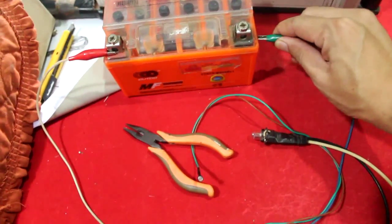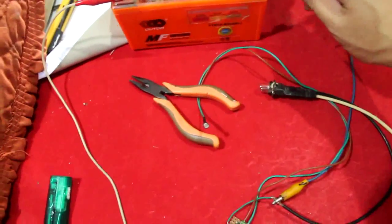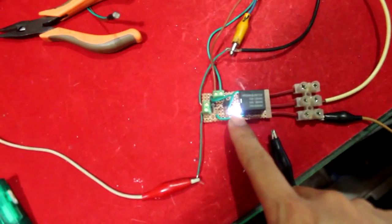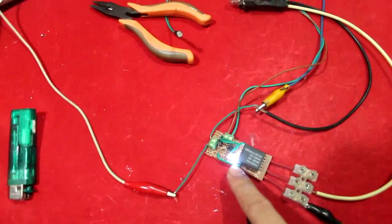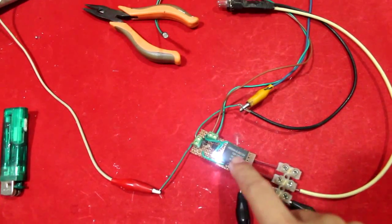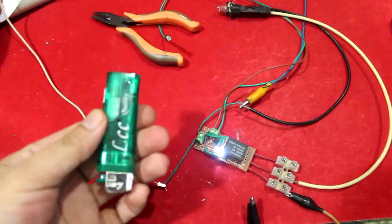Let's hook this to the negative terminal. As you can see, the indicator light lit up, which means the coil of the relay is turned on. Let's try using this for a demonstration.